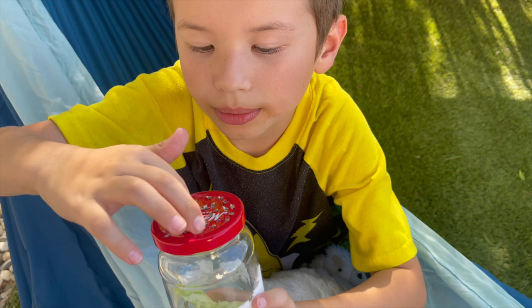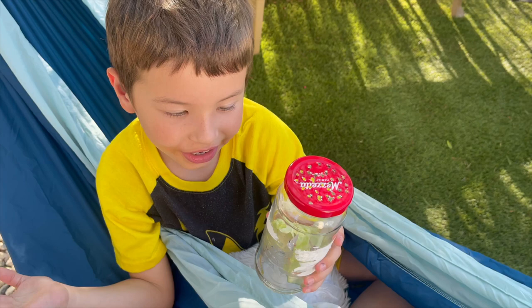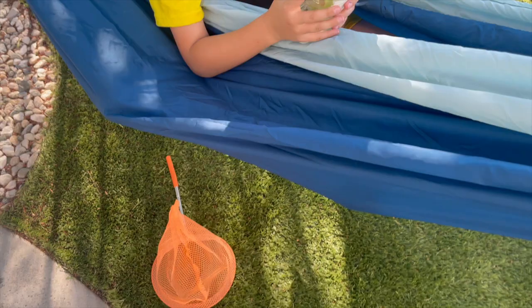Dad also put some little holes inside of the lid, that way Athena should have some air for her to breathe — because without air, you know, you can't breathe. Not good. So we thought it all through to do our discoveries before we release our little friend Athena.